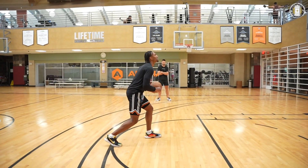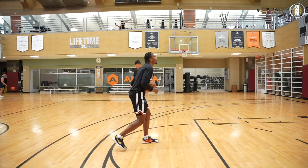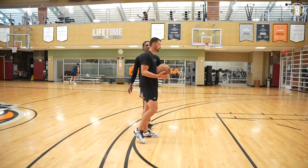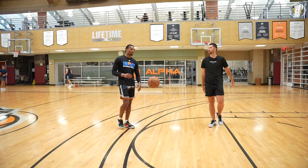One more, yeah. Opposite — you're going to have it in your shooting hand. Here, bring your guide, lift up, straight through. Left foot will drive in.